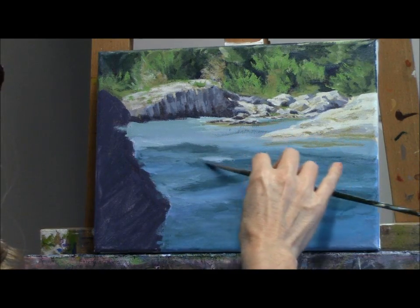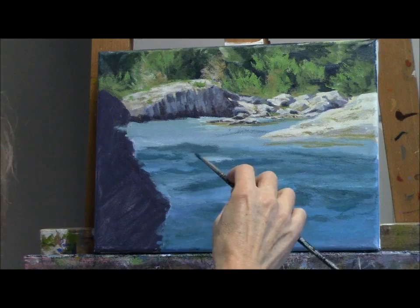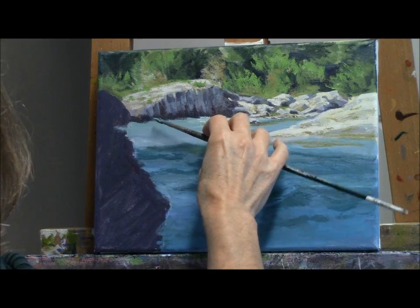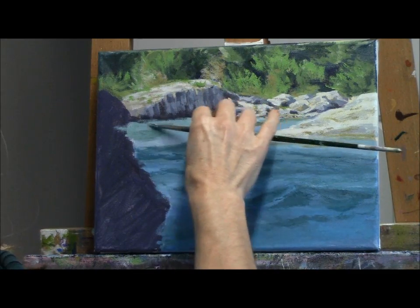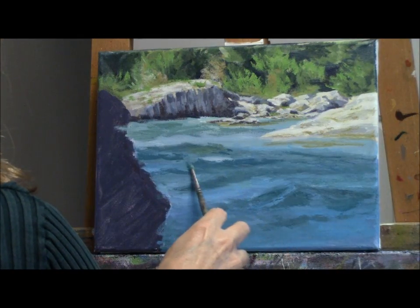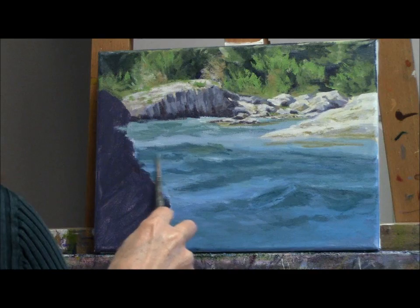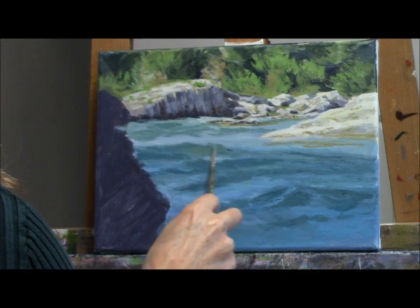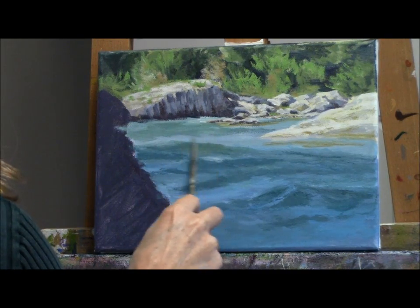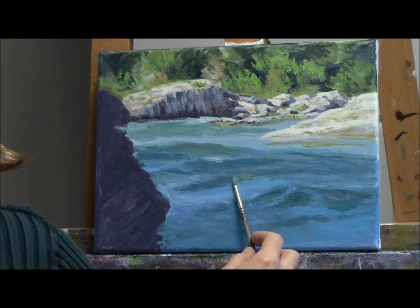Looking back continually at my reference photo, I see where the darks are and I see the wave patterns, and I just try to mimic that with my brush. As the waves come up and the sunlight hits them, you see more green in the water. As the wave rises, the sun can actually go through the wave itself and give it some more luminosity. I'm softening my edges with my wet brush, especially the bottom edges — sometimes the top edges of a wave you want to leave a little bit of hard edge. Right now we're building up those patterns in the water, the lights and darks, and I've got that greenish color back on my brush.